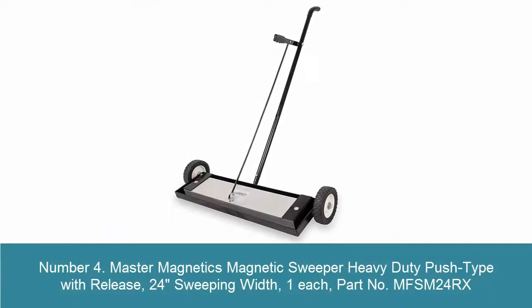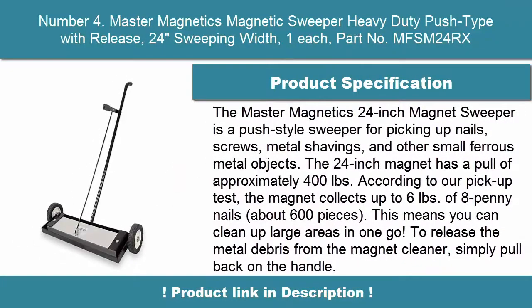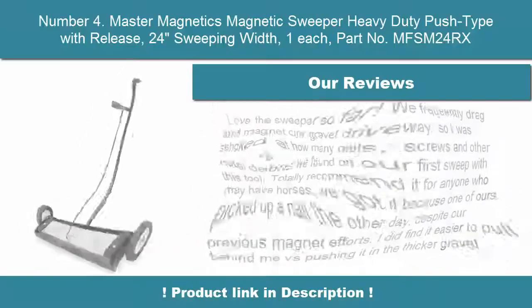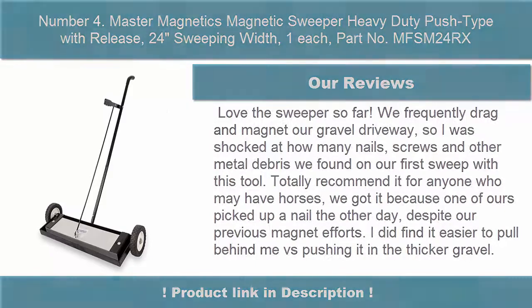Number 4: Master Magnetics Magnetic Sweeper Heavy Duty Push Type with Release, 24 inches sweeping width, part no. MFSM24RX. The Master Magnetics 24-inch Magnet Sweeper is a push-style sweeper for picking up nails, screws, metal shavings, and other small ferrous metal objects. The 24-inch magnet has a pull of approximately 400 lbs according to our pickup test.